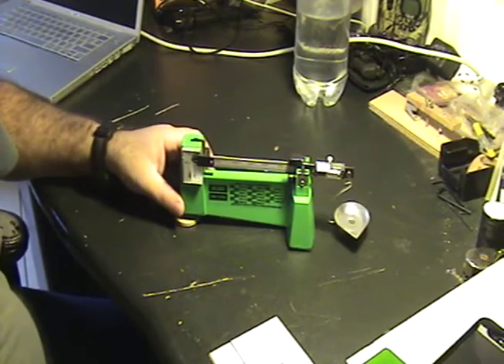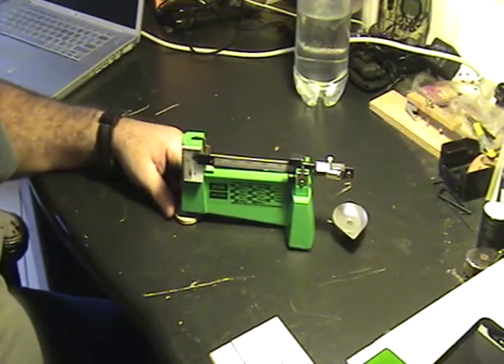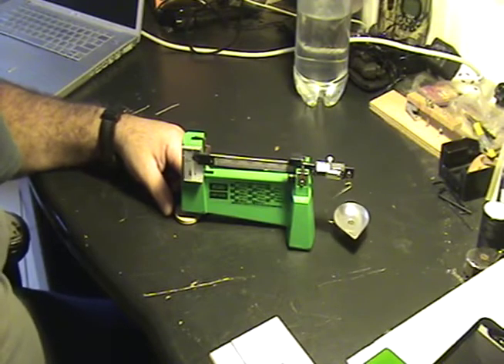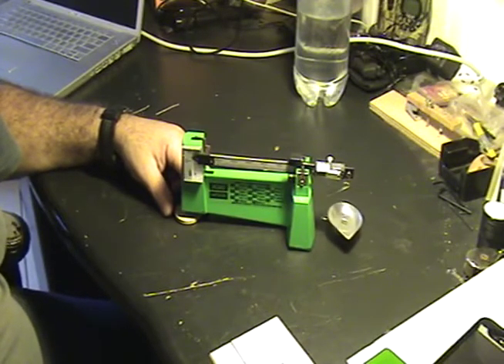But I like these old style scales. They're extremely accurate. Digital scales nowadays are also very accurate, but I like things that don't require batteries or being plugged in whenever possible. That way they still work when I need them to.